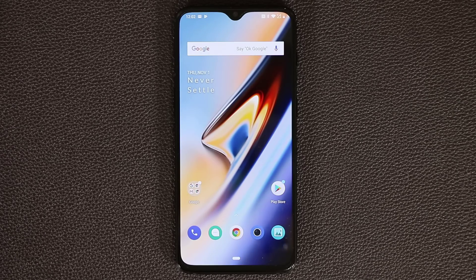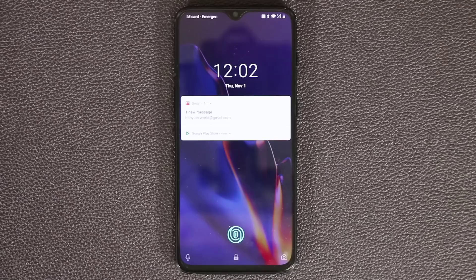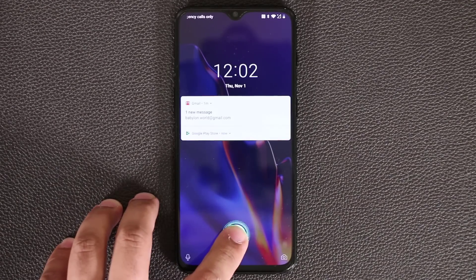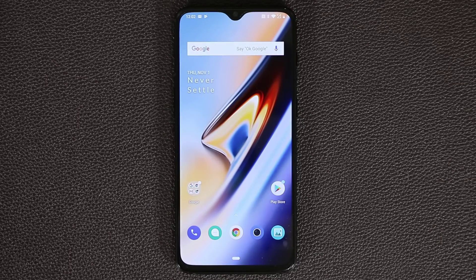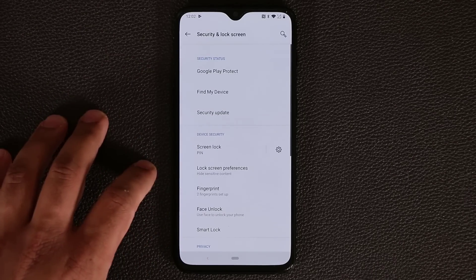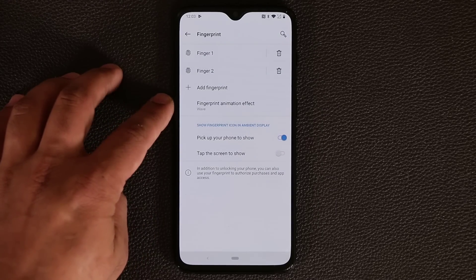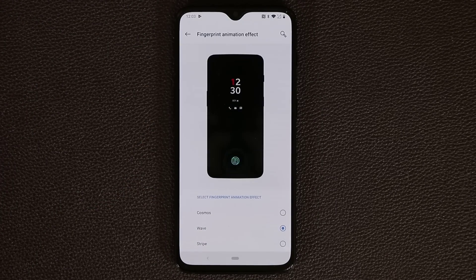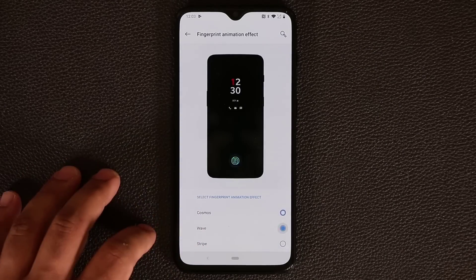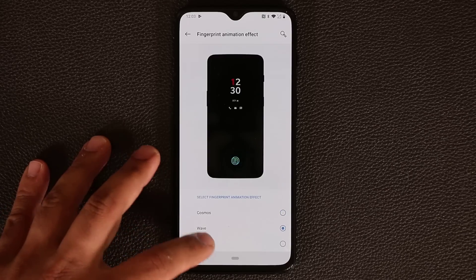The very first thing I'm going to talk about is the actual fingerprint sensor. If I turn off the screen and double tap on the screen, you're going to see the fingerprint sensor. If I press on it, it's going to unlock and take you into the phone. You can actually change the fingerprint sensor animations by going to Settings, then Security and Lock Screen, then tap on Fingerprint. At the bottom it says Fingerprint Animation Effect.